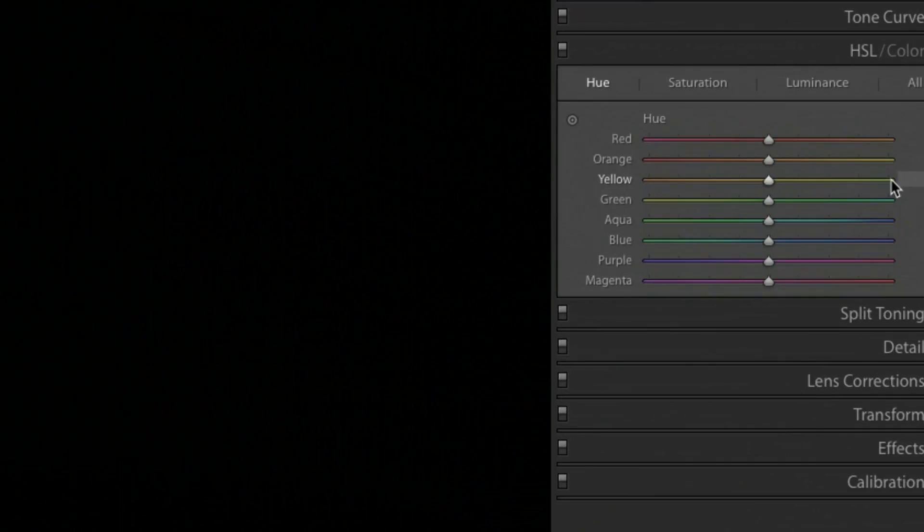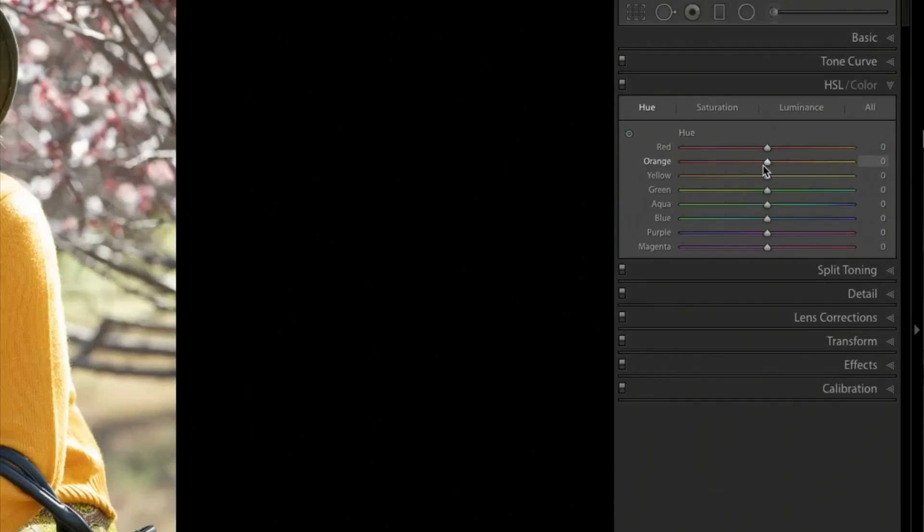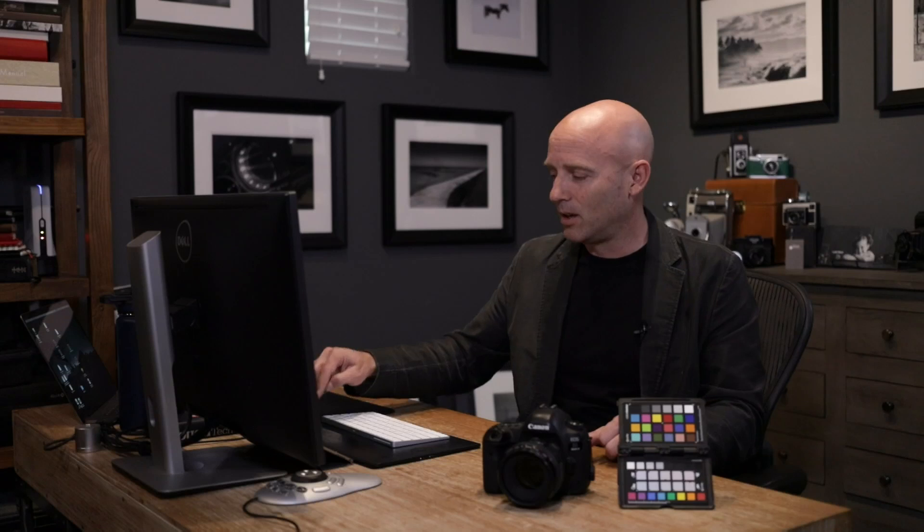That's why in Lightroom you have the whole HSL area — hue, saturation, and luminance — because most people haven't calibrated their camera, and so they have to come in and tweak their oranges, reds, and greens to try and make them look more correct. That's why we want to calibrate our camera, because if we do, we will save time in post-production, be perfectly accurate on all our colors, and our images are just going to look better because the camera is giving us real color.